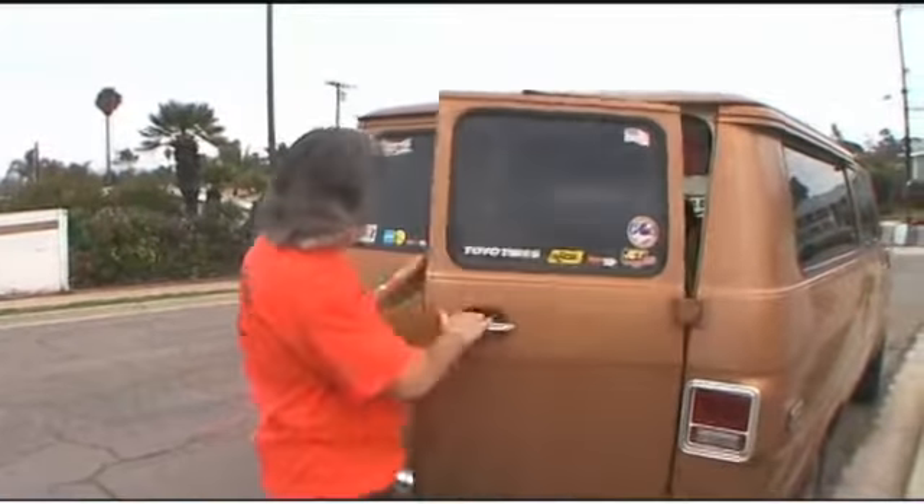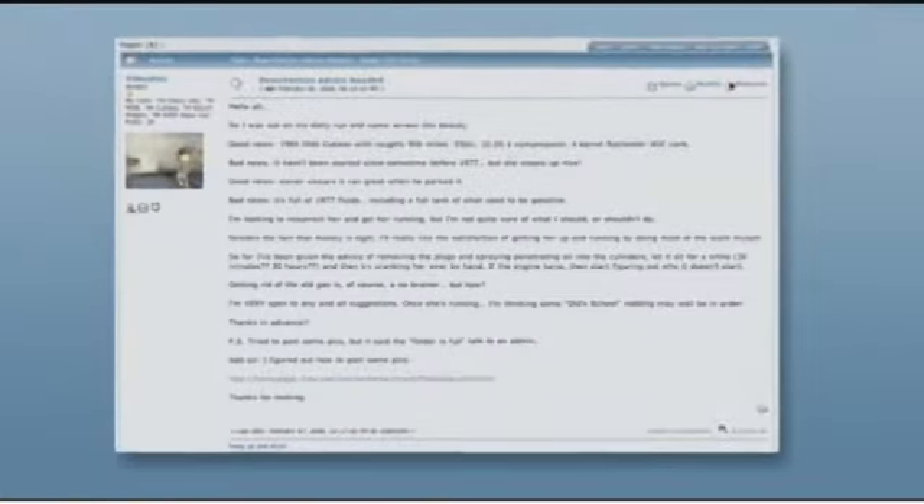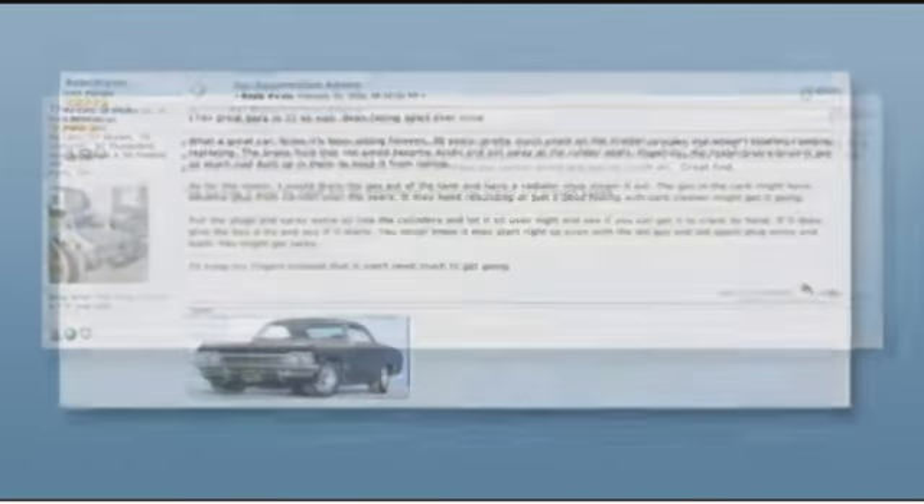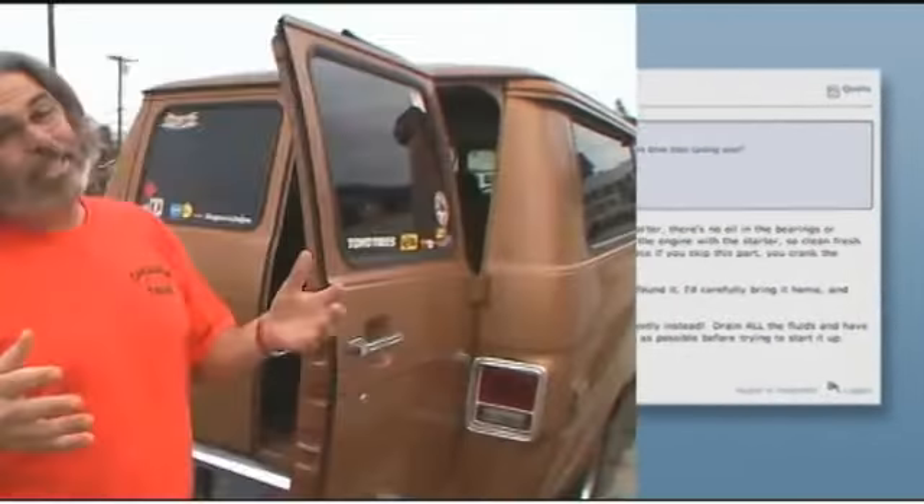I asked for some help — I put down there, 'resurrection advice needed' — and guys like the Silver Buick, Rebel Driver, and Diesel Geek gave me a lot of advice. I really appreciated it, but what you really pointed out was how little I know about mechanics.